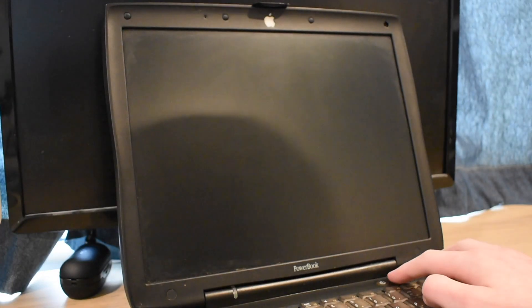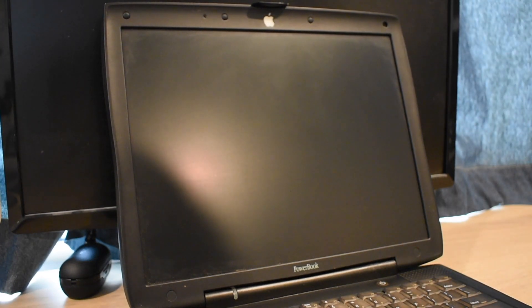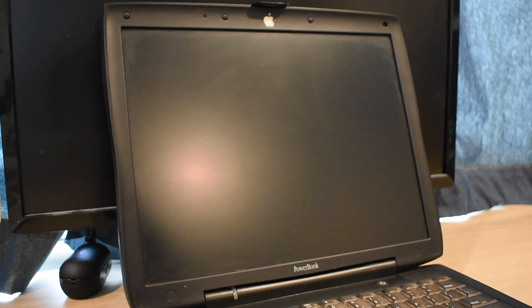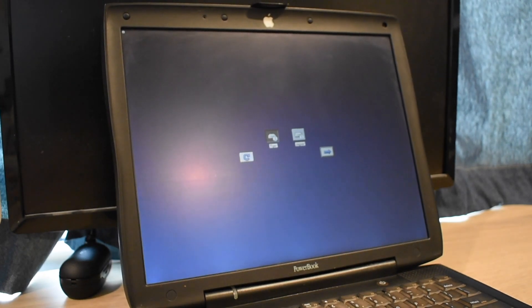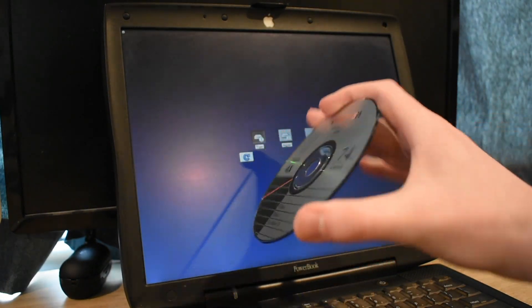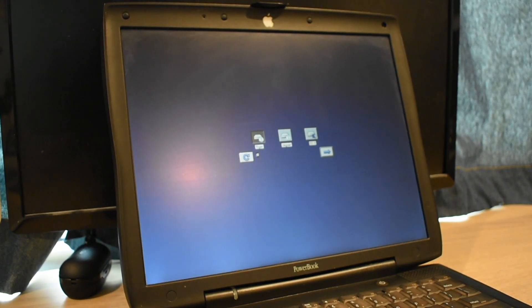So on here right now we have a triple boot. We've got Tiger, Jaguar, and Mac OS 9. We're going to be replacing the Jaguar partition today because I never use it, and we're going to be replacing it with our copy of Mac OS 10.0, which is by no means an original copy because I'm a college student. Do you think I can afford an original copy? No. So here's a copy I prepared earlier. We'll wait for this to do its open firmware thingy, then we'll try to get the camera looking better, turn off the lights, do all the things.